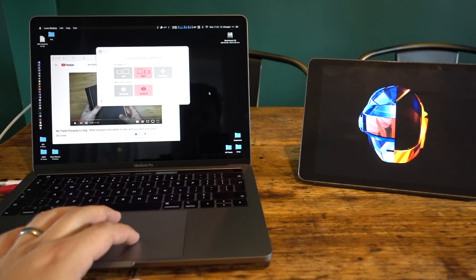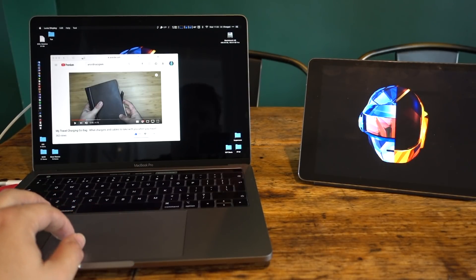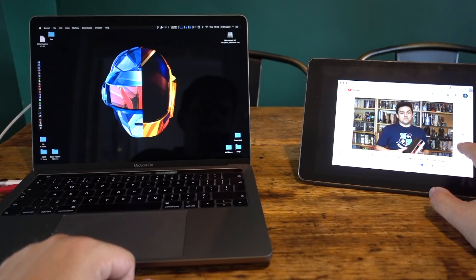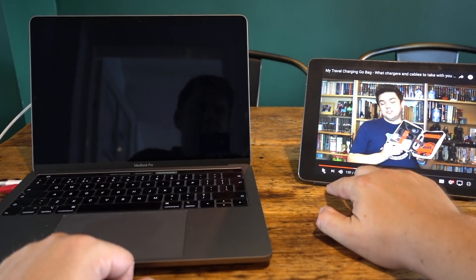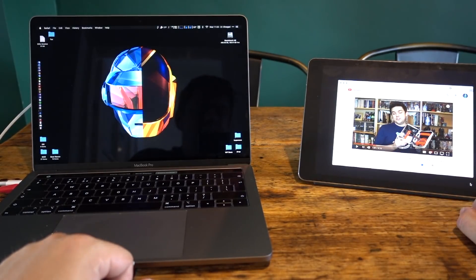The Mac side of the software is very unobtrusive and very simple. It lets you have the display on the left or the right, be retina or non-retina, and that's pretty much all you need. If you want, you can even use the touch controls on the iPad in place of the mouse cursor — it may not be as precise as using the actual trackpad or mouse, but it's a nice little extra feature.